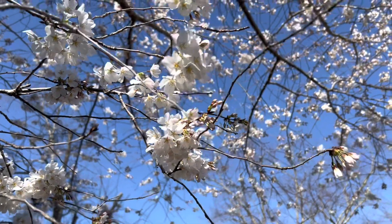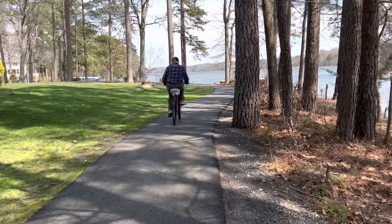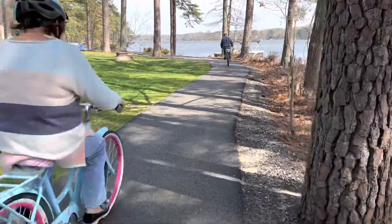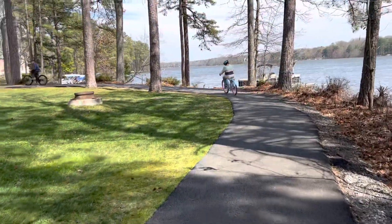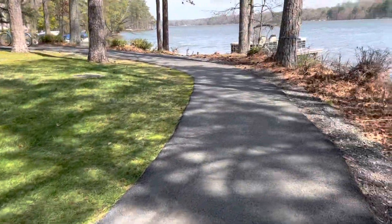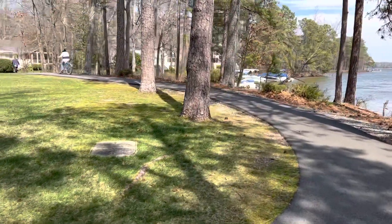Spring is a lovely reminder that change is beautiful. After months of cold temperatures that often result in many of us feeling the winter blues, spring reawakens us and our surrounding environment, bringing everything back to life. Warmer days means more time outdoors enjoying nature and less time indoors.